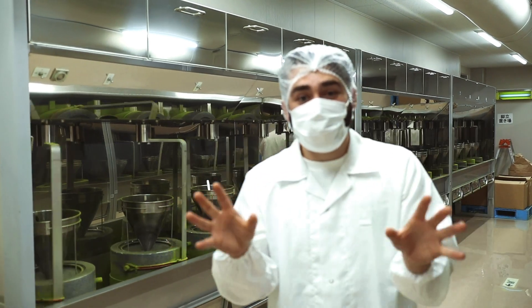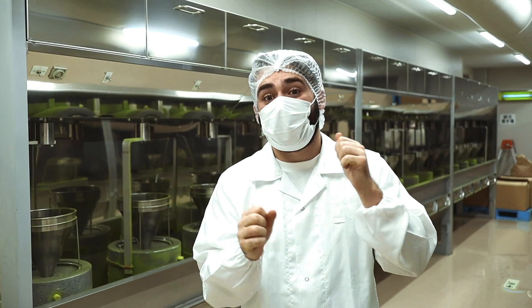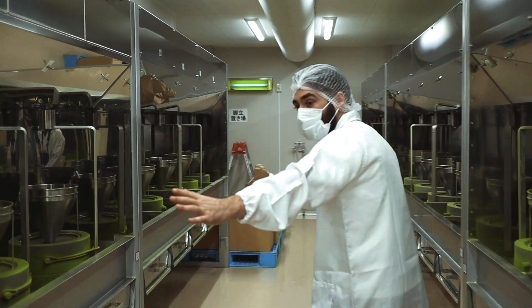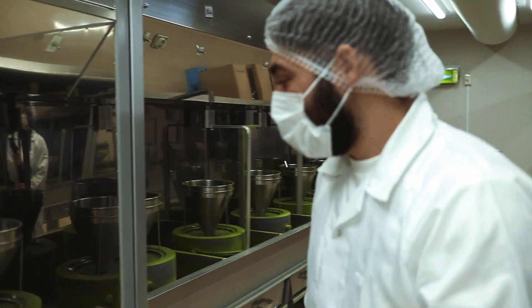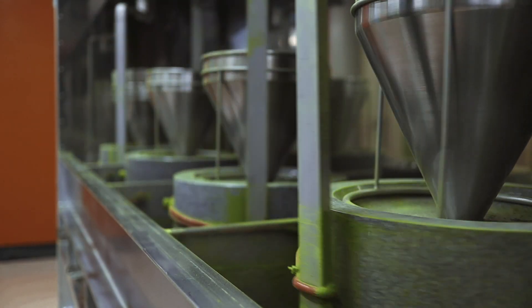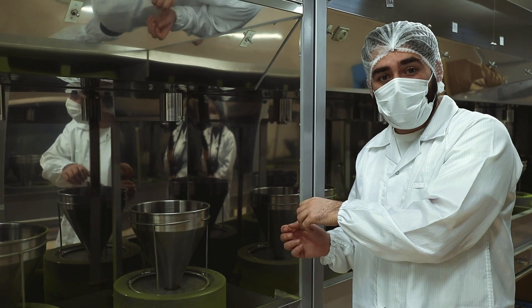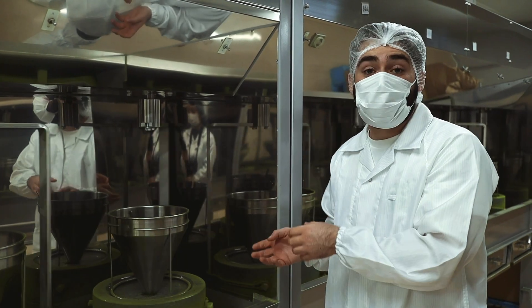Welcome to the matcha grinding factory. Today we are visiting our friends over at Nishkot and they are grinding some Obubu matcha. We have different parts of this grinding mechanism — at the top we have the hopper where we put the Tencha, and this is slowly fed down into the grindstone where it's very finely ground into the matcha we know and love.